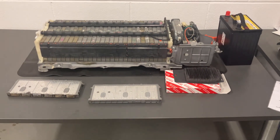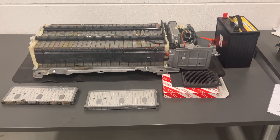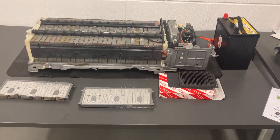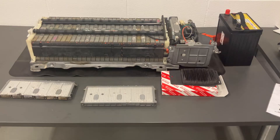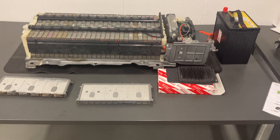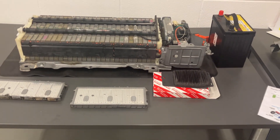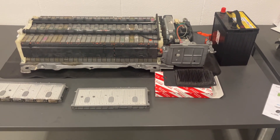Hi everyone, just a quick video on the modern hybrid battery and the general layout of how it goes together and how it works. What I've got in front of me is a generation 2 and 3 Prius battery, and this is a pretty common layout for most hybrid batteries you find on a modern car. We're looking at this era of hybrid battery being around about 2010 or so. Just a word of warning — it's a high voltage system, so please don't work on it without the necessary training and guidance.